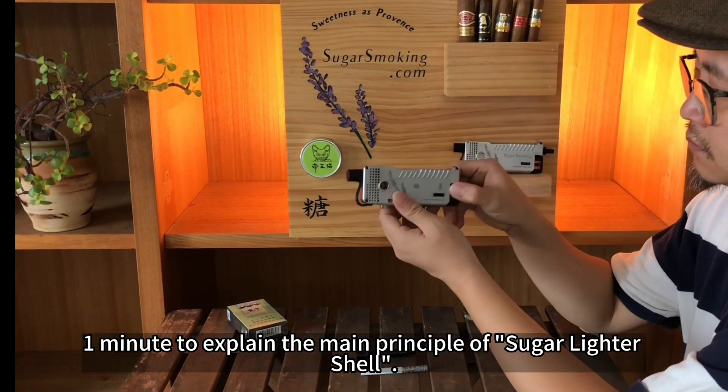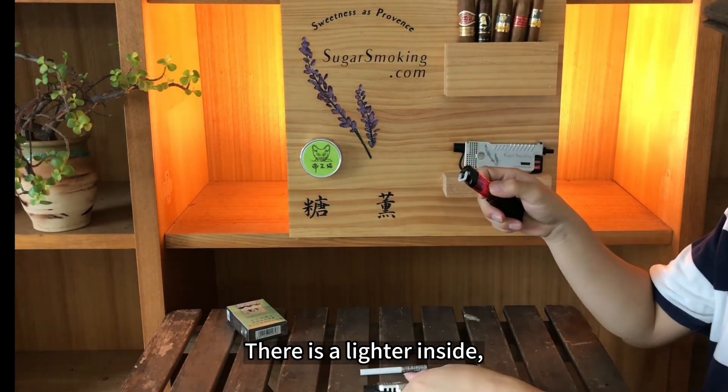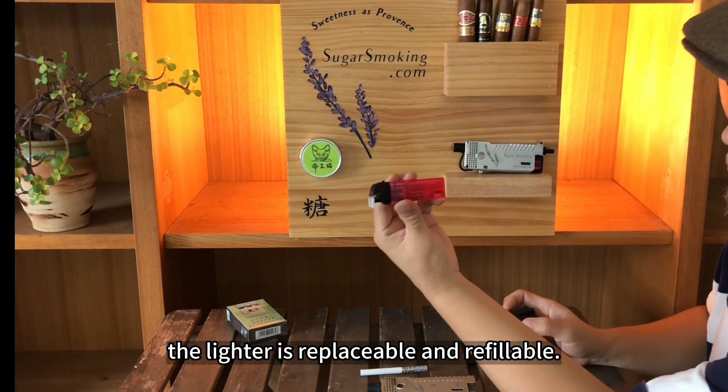One minute to explain the main principle of the sugar lighter shell. There is a lighter inside, and the lighter is replaceable and refillable.